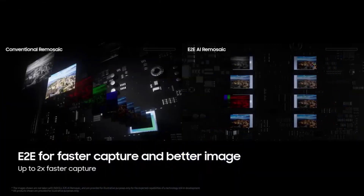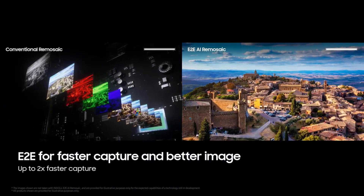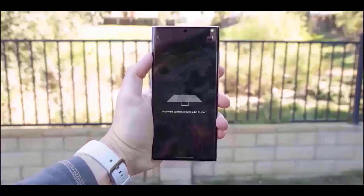The power and volume buttons are placed awkwardly on the edge, and the camera layout is the same as that of the S23 Ultra.